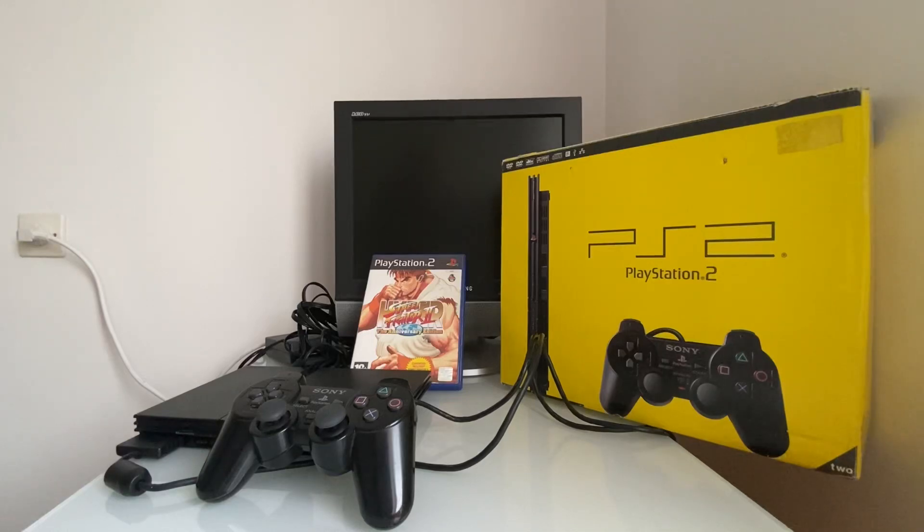Aujourd'hui on va faire le test, voir si cette console est fonctionnelle. Je vous ai choisi un petit jeu : Street Fighter 2, The Anniversary Edition. On va faire une toute petite partie pour tester la manette et la console.